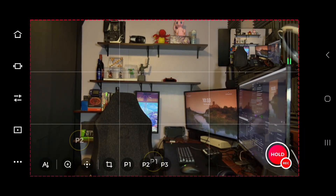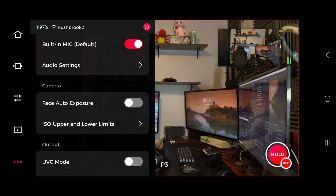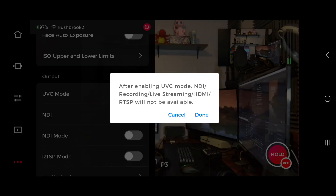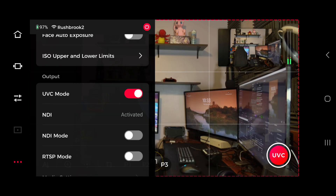The next thing you want to do is go into the OBS Bot Start app and tap the three dots. Once you're in there, scroll down a bit and you'll see the UVC mode — it'll be grayed out. You want to enable this, so make sure it turns red.